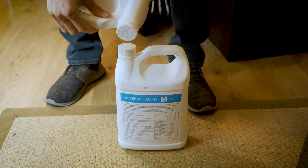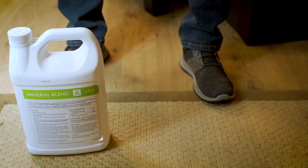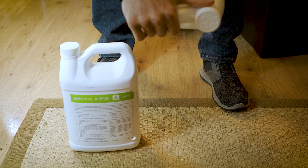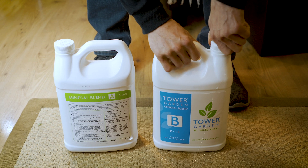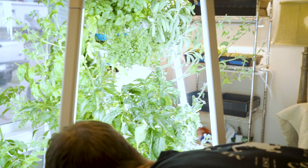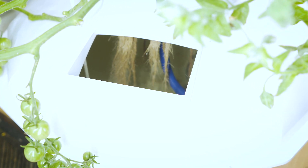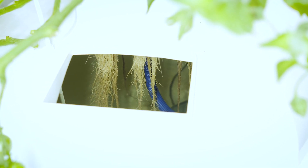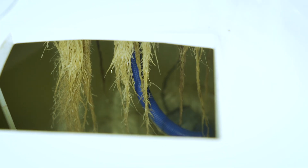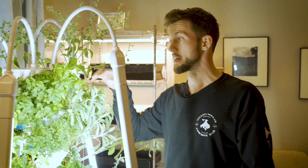The nutrients are kept right here in the cubby — super easy to get to. It's a mixture of two solutions with easy-to-follow instructions. This one has nitrogen, calcium, and iron. You blend the two, mix it up in a gallon, then dump it in the reservoir.